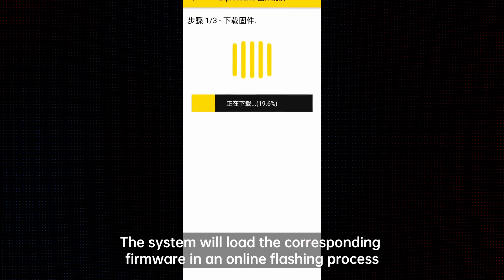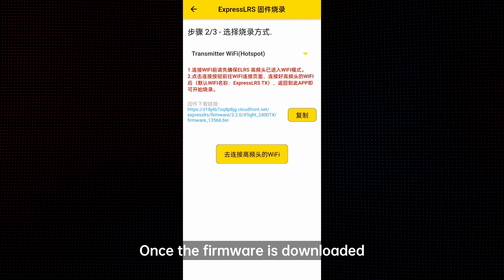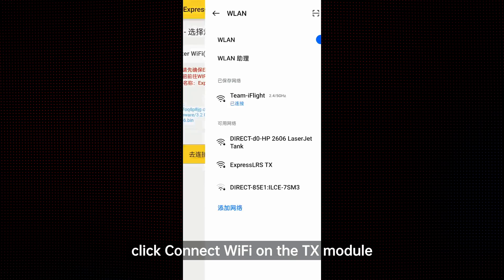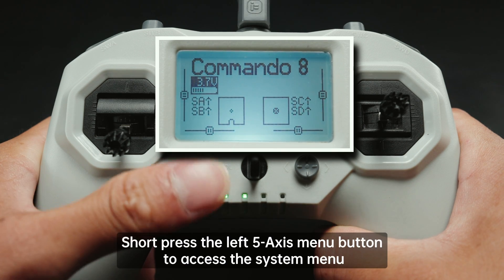Click on Build and Flash at the bottom. The system will load the corresponding firmware in an online flashing process. Once the firmware is downloaded, the app will prompt you to proceed to the next step. Click Connect WiFi on the TX module.